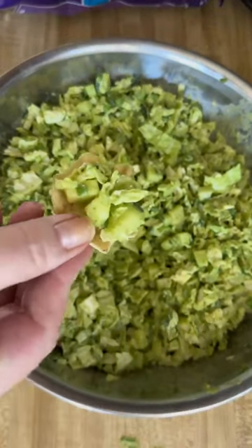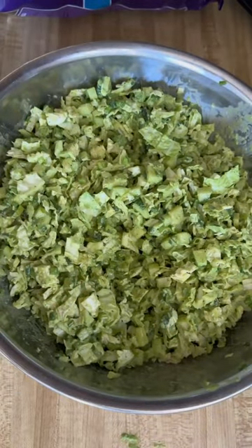Tell me in the comments if you've had it and what changes you'd make. Thanks for watching and happy eating!